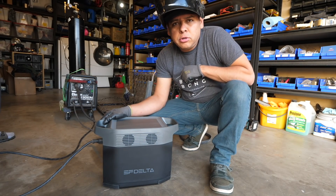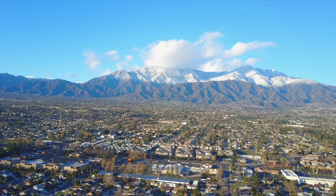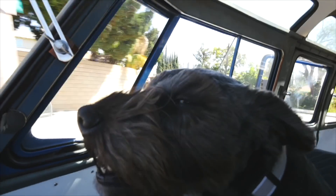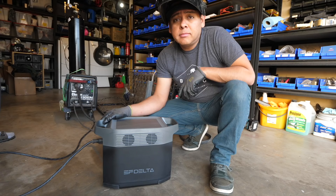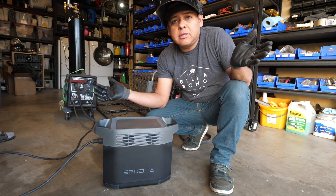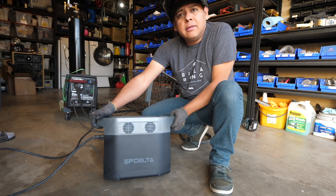In today's video, I'm going to show you if you can weld using batteries. I know that's kind of a dumb thing because you can obviously weld off the back of a truck — but of course, that's a giant battery. Can you do it off of a mobile battery, sort of like this Delta 1300?